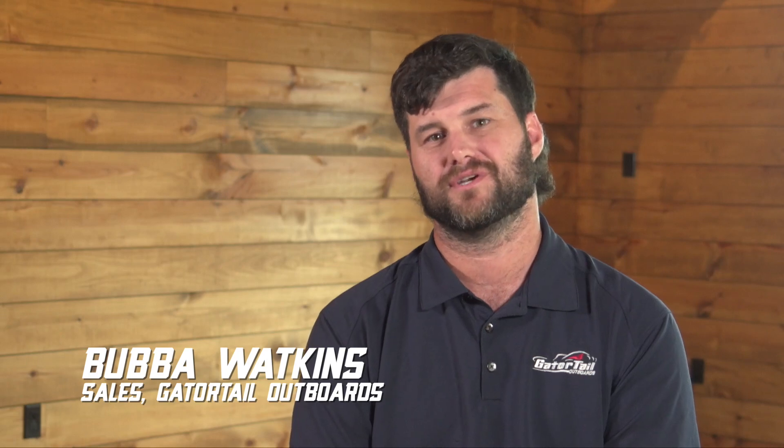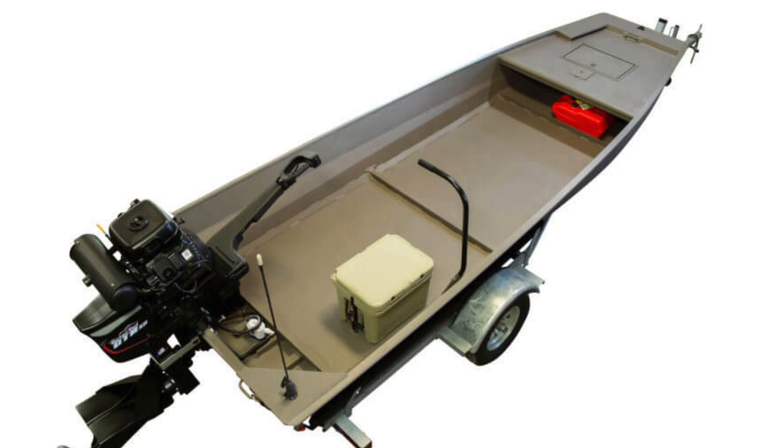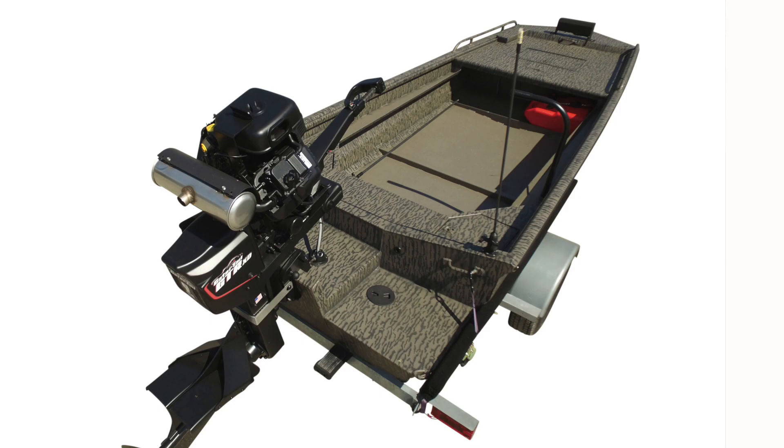Welcome back to the Virtual Boat Show. Today I'm going to go over different series of boats. I'd like to highlight the most popular ones: the Gator Series, the Extreme Series, the Predator Series, and the Savage Series.